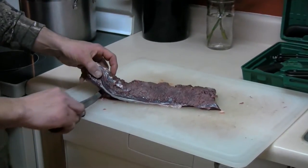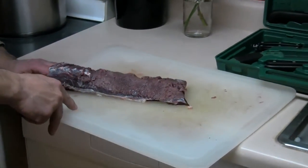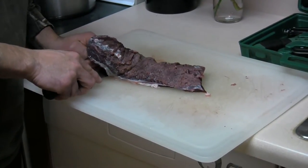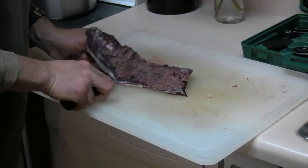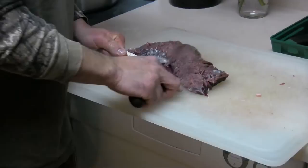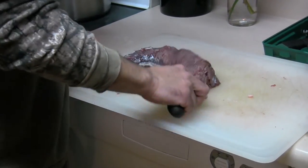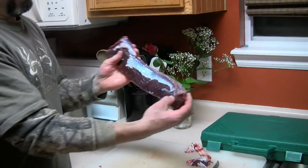I have a piece of backstrap here, so what I'm going to do is put my knife underneath and just get the bottom piece of the silver skin. This is sort of like filleting a fish. I'm going to press down with the knife while holding the edge of the silver skin, and then I'll pull the entire tenderloin towards me. It's not perfect, but you'll see I was able to get a good portion of that silver skin off the backstrap.